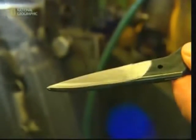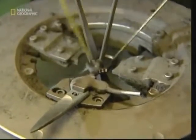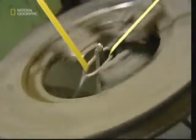A face is ground into one side of each half. This isn't sharp yet, but it's where the blade will eventually be carved out. Next, the eyes of the scissors are ground — it's important they're smooth because that's where the user's fingers will sit.